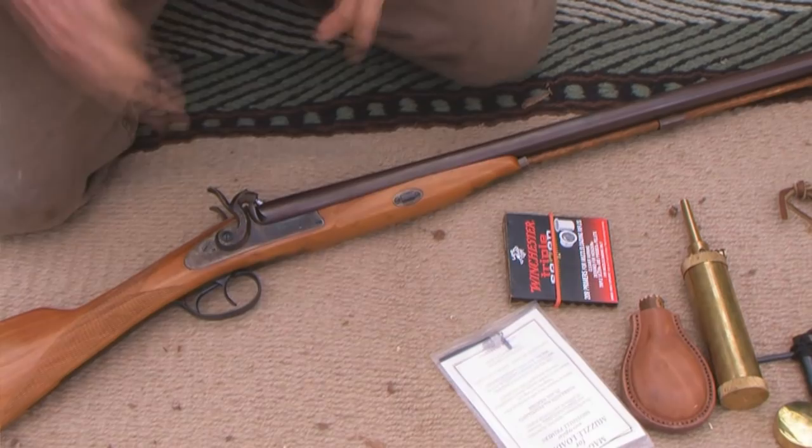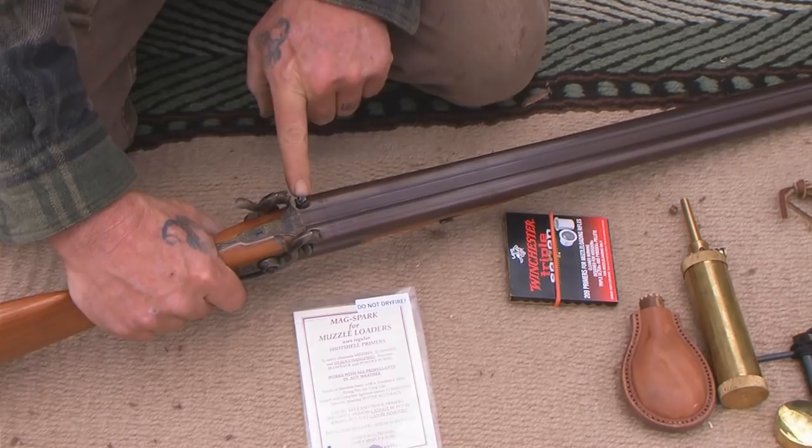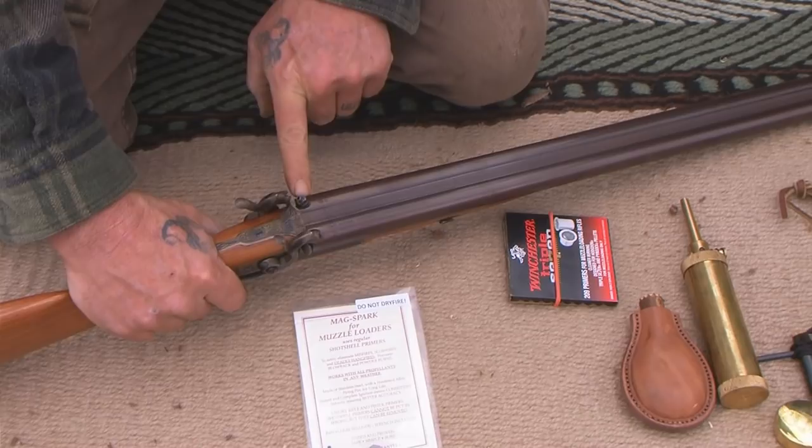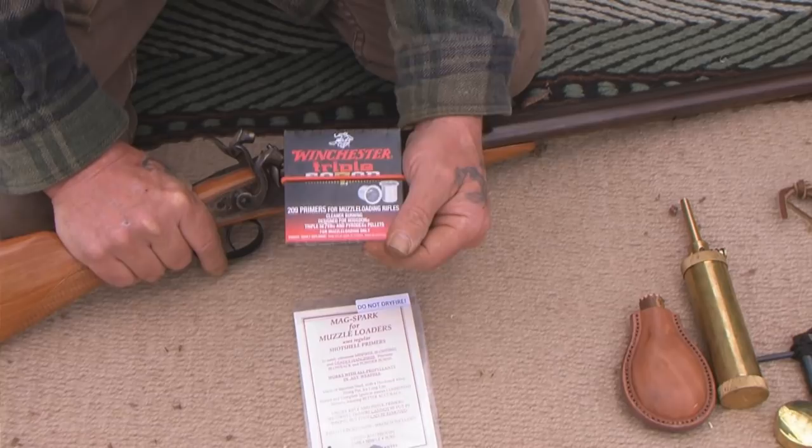But you can make that even more foolproof with the MagSpark. What it does is convert your muzzleloader's number 11 priming cap nipple to a 209 shotgun primer, making it a completely closed ignition system — just like an inline muzzleloader like a Thompson Encore.